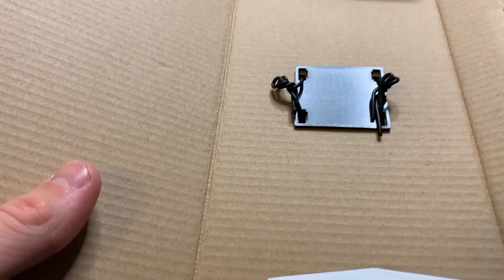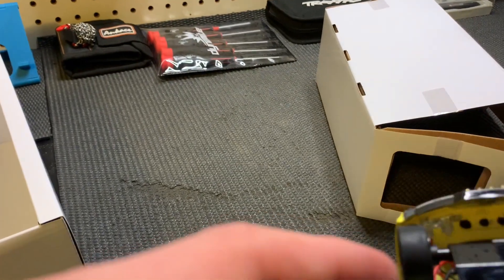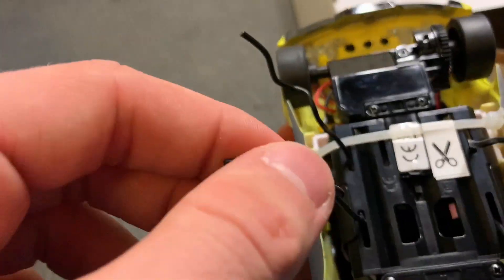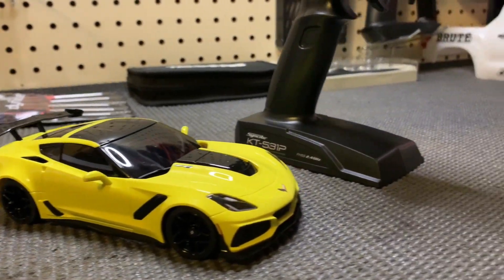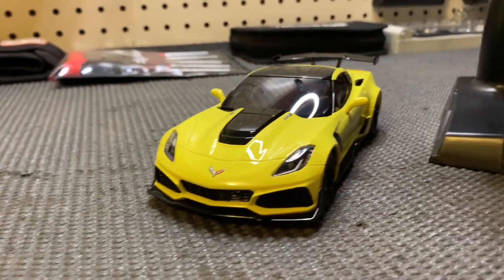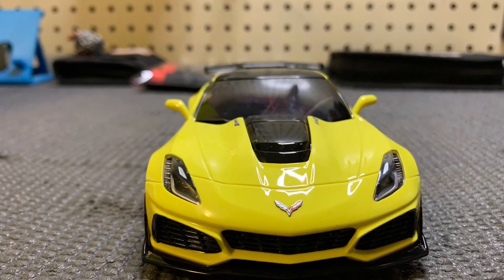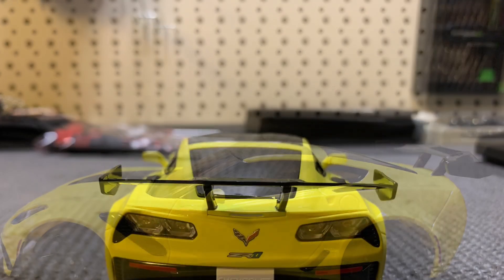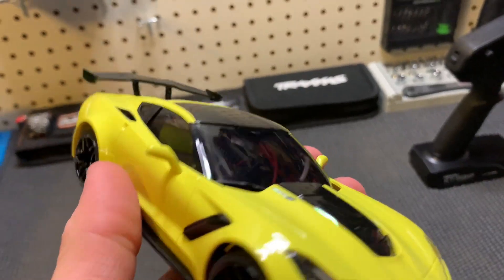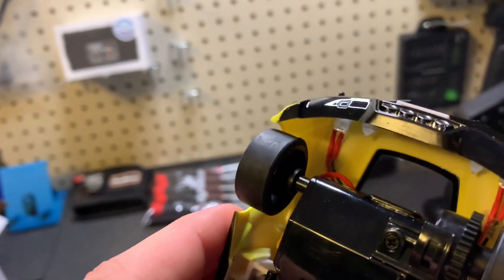Let's get this out of the box. There are just a couple of twisty ties and then it should be free. You also have to cut a couple zip ties. This thing looks insane — there's so much detail on it, it's ridiculous. And all the lights are up in there too.